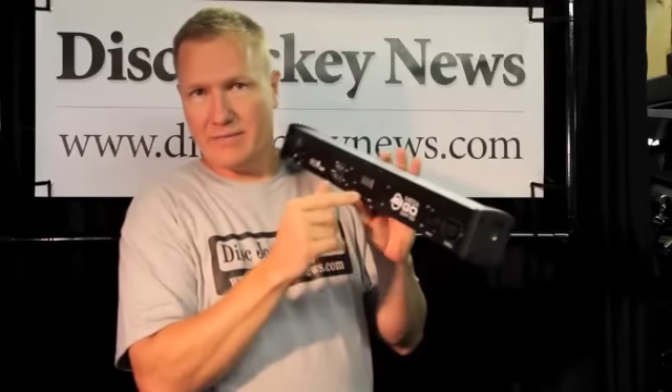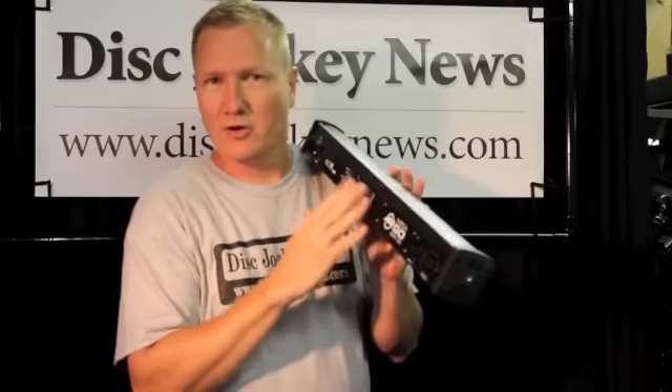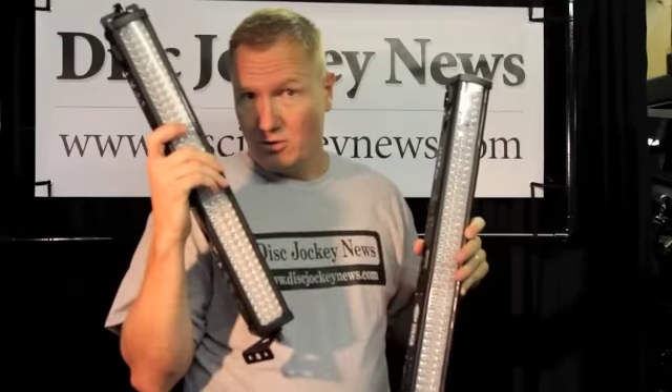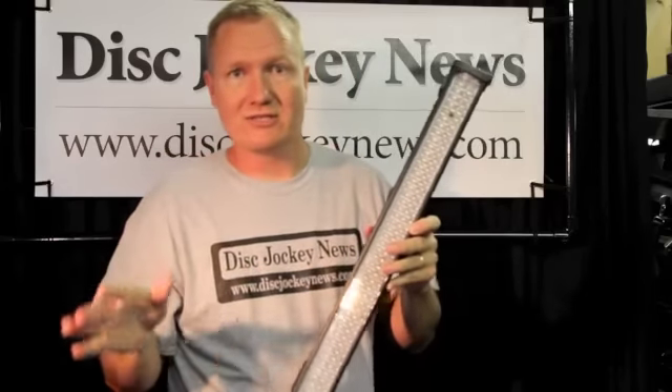It features DMX controllability. You can set your DMX channels the way you want it. You can go master/slave with this. You can also control this with the handy little remote control, which is included with this light. This remote control also works with all of the other MegaBar lights. If you have some of the older ones that use the cord full time, you can still use the same remote control to go back and forth and set all the lights that you need for your uplighting.